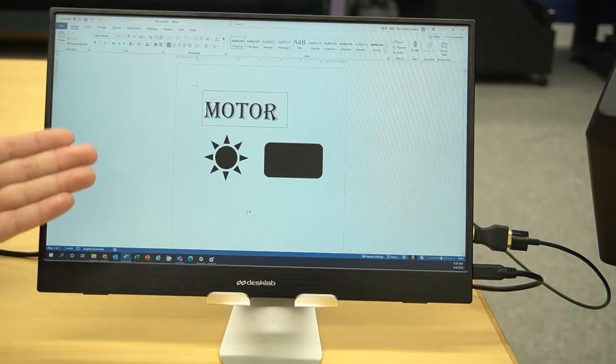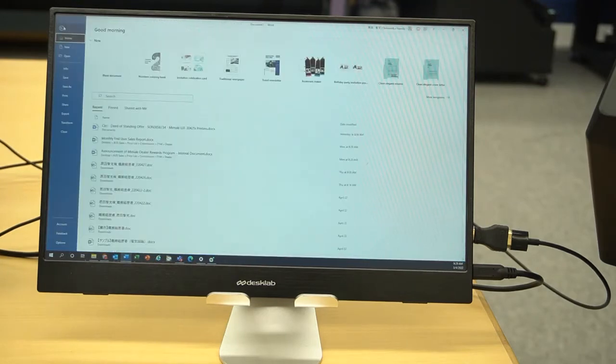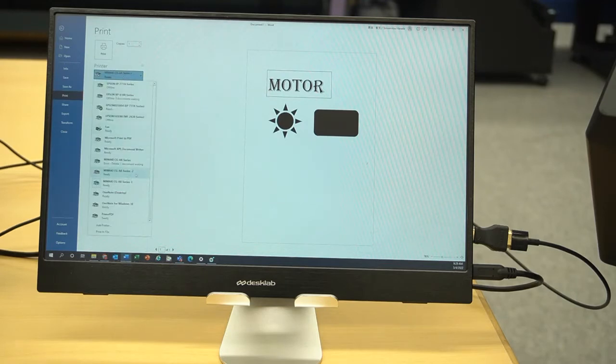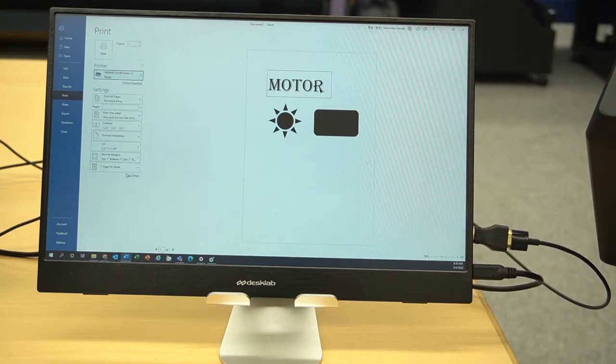The rest of the workflow is: after you design the shape, go to File > Print, and select the plotter you set up — CGAR series dash two in my case. Select that and click Print. Before I print, I'll quickly set up the media.